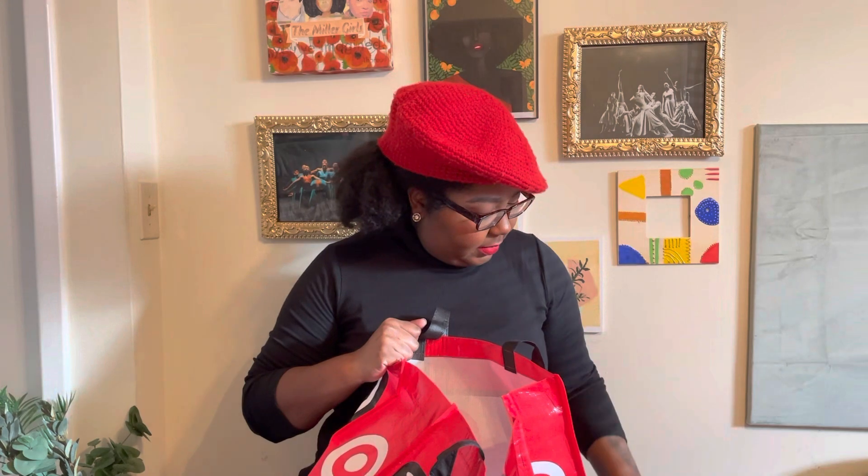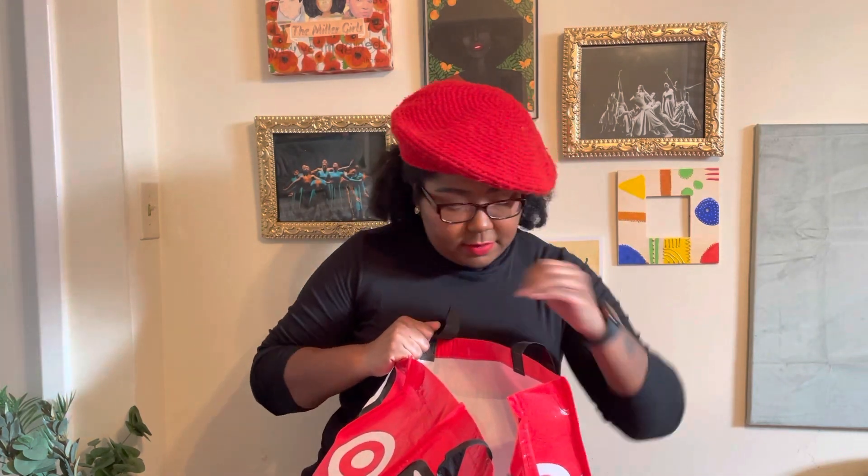I have the organic lemon balm relaxation herbal tea supplement. I have the organic dandelion and nettle.